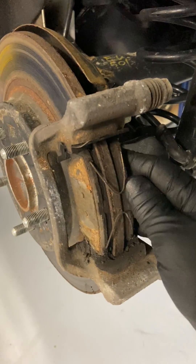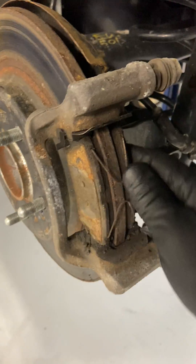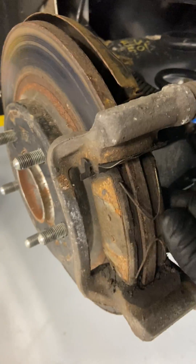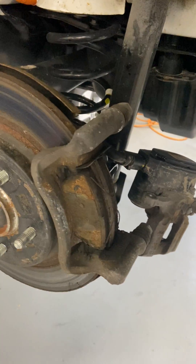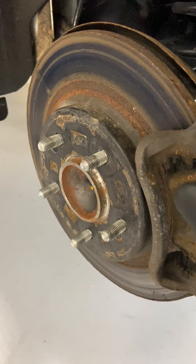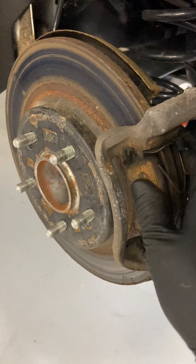One thing I want to show is that it's not so much just checking the sliders, but the brake pads are actually seized into the caliper housing. So these will have to be removed, cleaned up, and then put back into service. There's still lots of material left on the brake pads, but they seize and then they don't work properly.